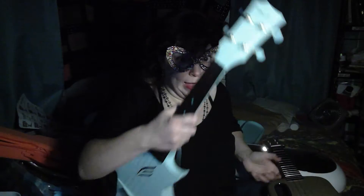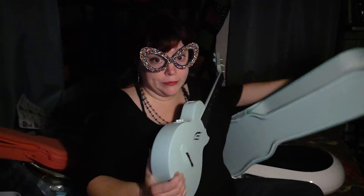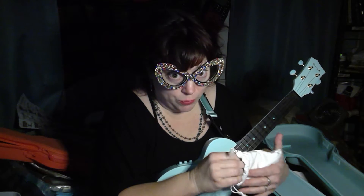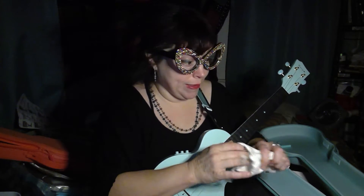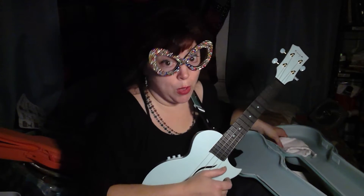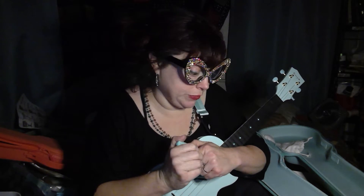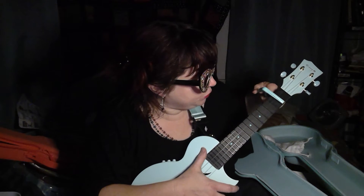In comparison, the Enya Nova comes with this cool semi-hard case and a strap. Frankly, I very seldom use a strap because many ukuleles aren't strap-friendly. And for one to come already with a strap and a capo — another thing I seldom use when I play — it also comes with extra strings. So it comes with a case, capo, strap, and extra strings, and it's half the price of the Lava U.